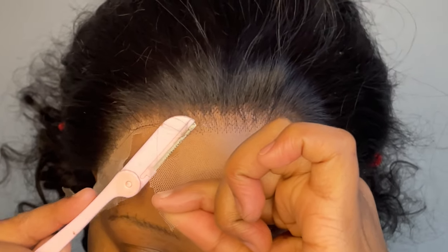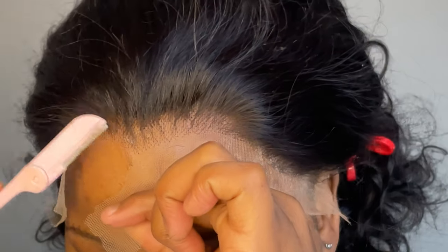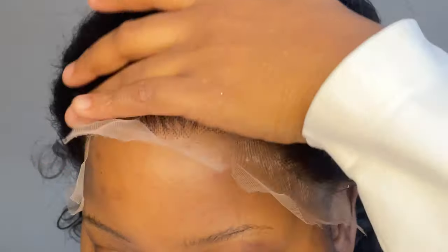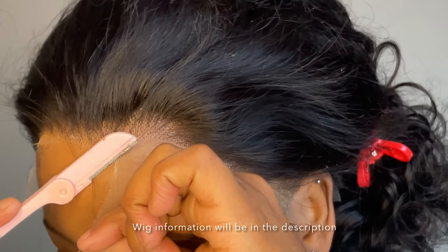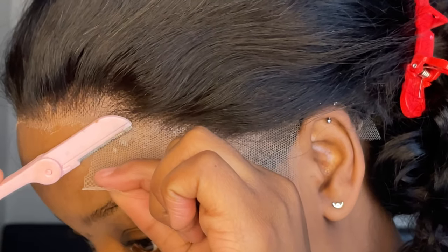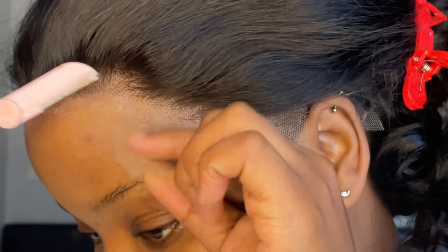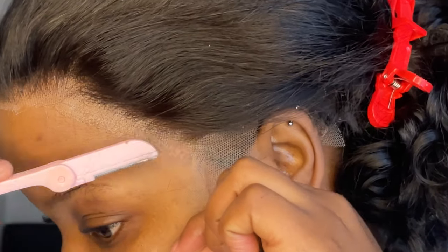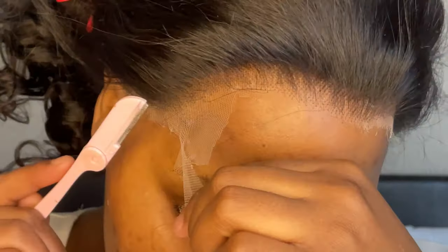When it comes to cutting the lace, I've been a scissors girl my whole life, but ever since I tried using razors I am never going back. Razors are the truth, the way and the life. The reason is that scissors give you a very precise, straight cut and that does not look cute — so try razors and you will never go back.